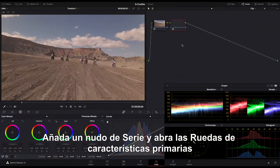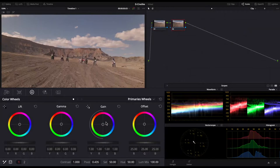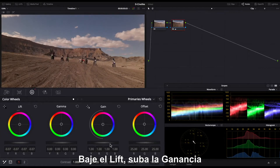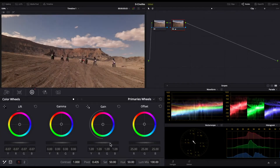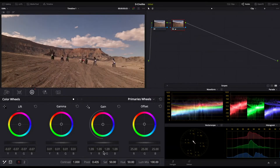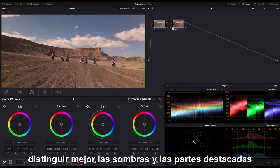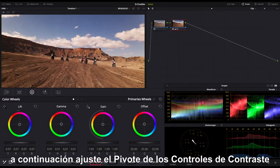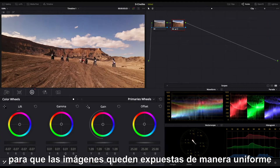Add a serial node and open the primaries wheels. Pull down the lift. Push up the gain. And slightly increase the gamma to enhance the sense of depth. Strengthen the color contrast to further distinguish shadows and highlights. Then adjust the pivot of the contrast controls to make the footage evenly exposed.